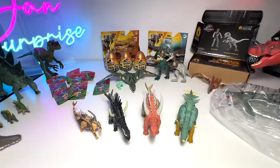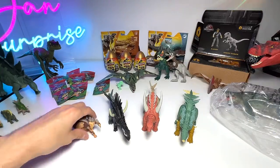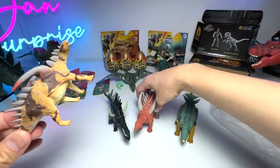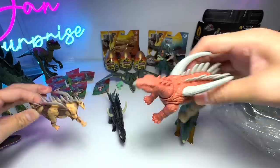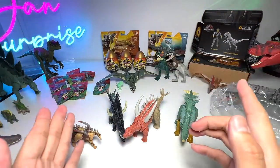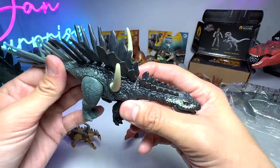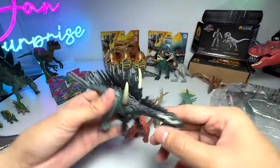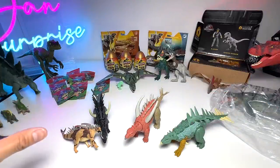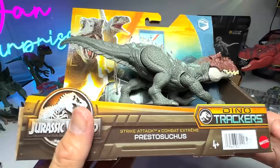Quick comparison with other stegosaurids: I've brought a Collecta Gigantspinosaurus — it was a stegosaurid from the Jurassic Period found in China. We also have a Miragaia and a Chialingosaurus here. We'll take a look at more stegosaurids later on. Now let's move on to the Prestosuchus.